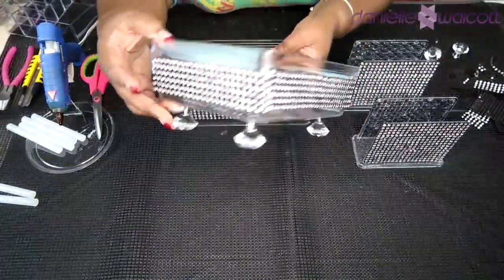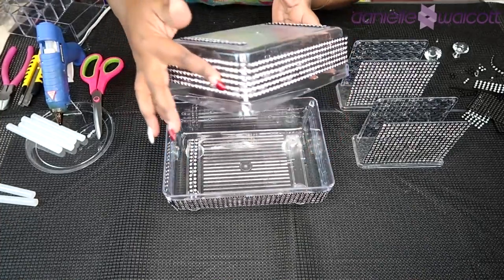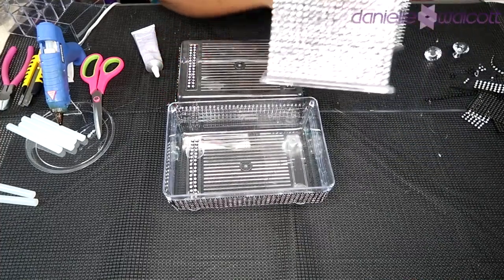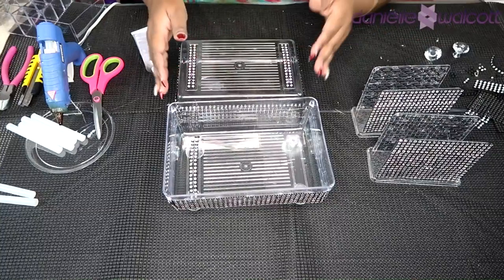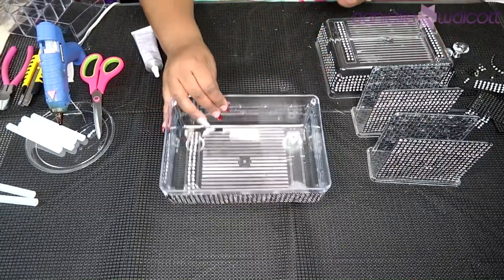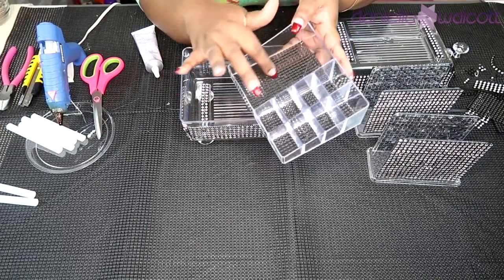Here we have the bottom and top of our tray lined with diamond wrap, as well as our two napkin holders which I also wrapped in diamond wrap. Now that all of our components are ready, it is time to build up our tray.